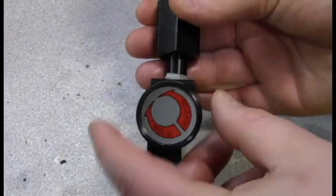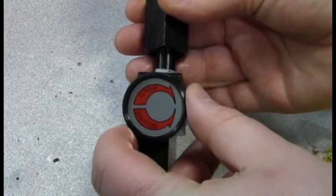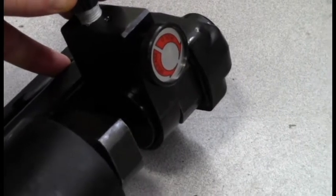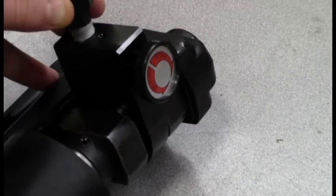On the side of the PG-4K gauge, you will see a knob that shows release on one side and hold on the other. In order for the gauge to properly show the correct reading, you must make sure that the knob is turned toward the hold direction.